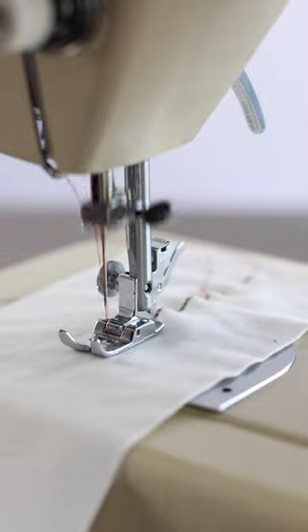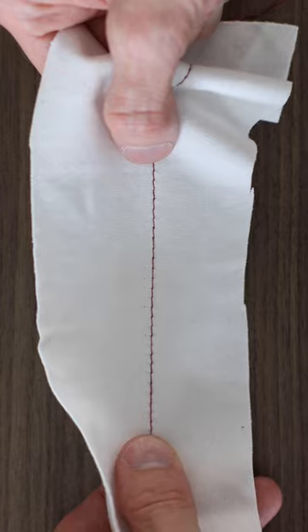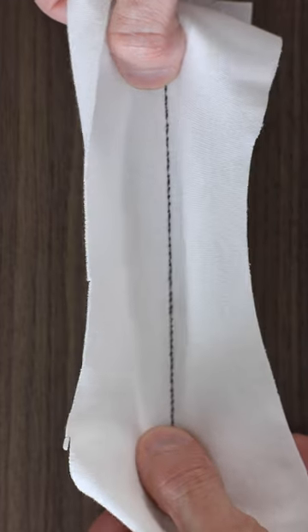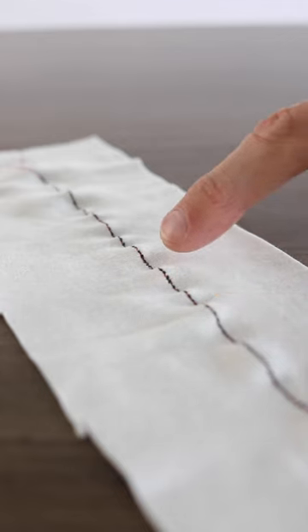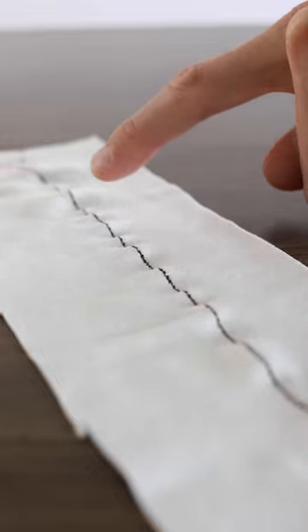I'm gonna give it a whirl. And to see the difference, this is a regular stitch, and this is the triple straight stitch — say that three times fast. All that back and forth sewing definitely works the fabric more, increasing the amount of bubbling that naturally happens with knits.